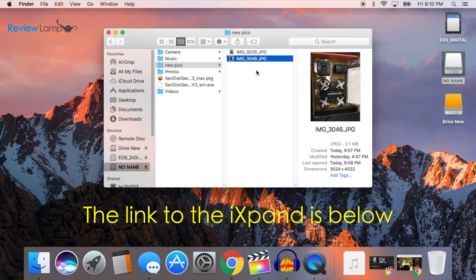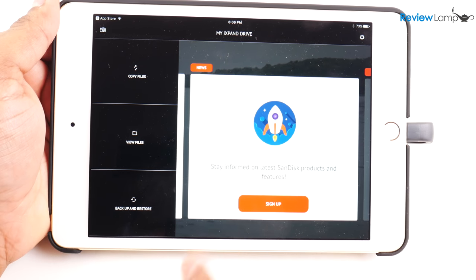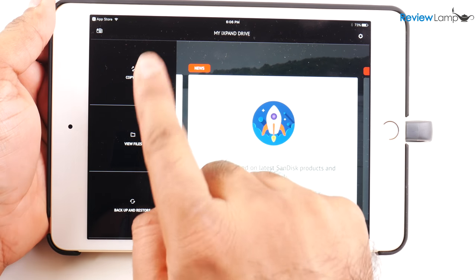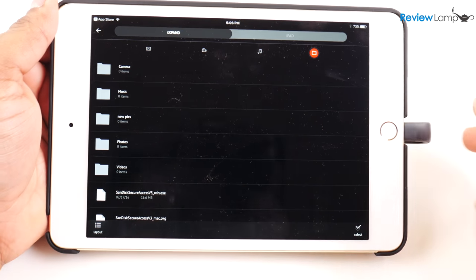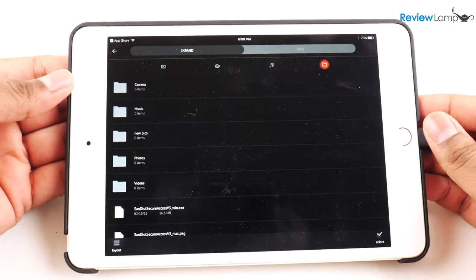The only small downside with the iExpand Drive is that it currently only lets you transfer photos, audio, and video — it doesn't let you transfer things like PDF documents. But frankly, having the ability to transfer photos and videos is really what most people will need.